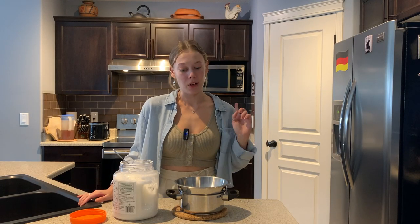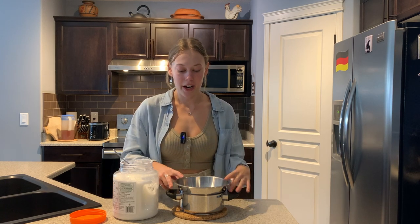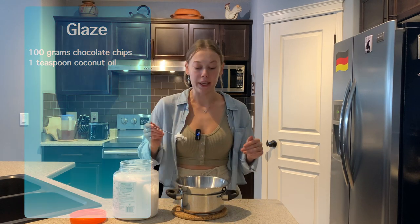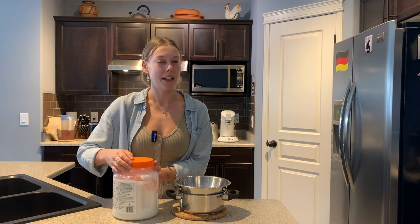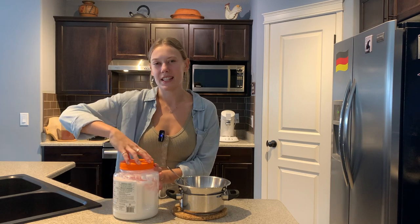The cake has pretty much cooled off, so at this point we can make our chocolate glaze that's going to cover our cake. I've already got 100 grams of chocolate chips in my bowl and I'm going to add about a teaspoon of coconut oil. The coconut oil is basically just going to help thin out the chocolate chips and make it a little bit more spreadable so it's easier to cover the cake.